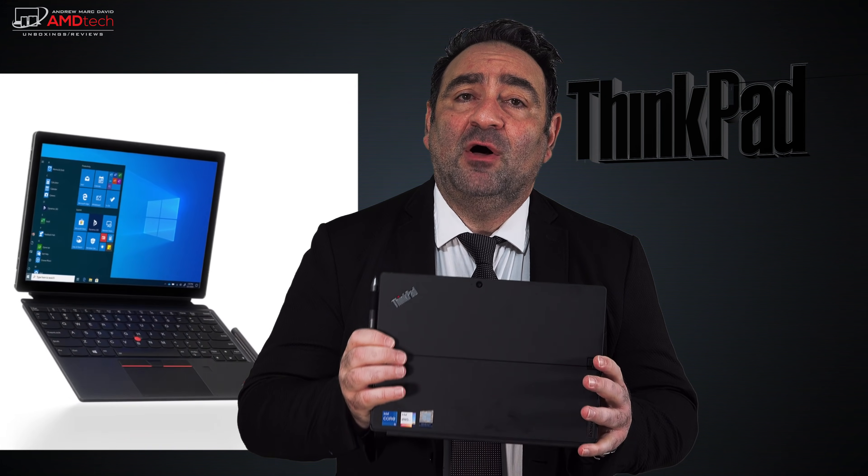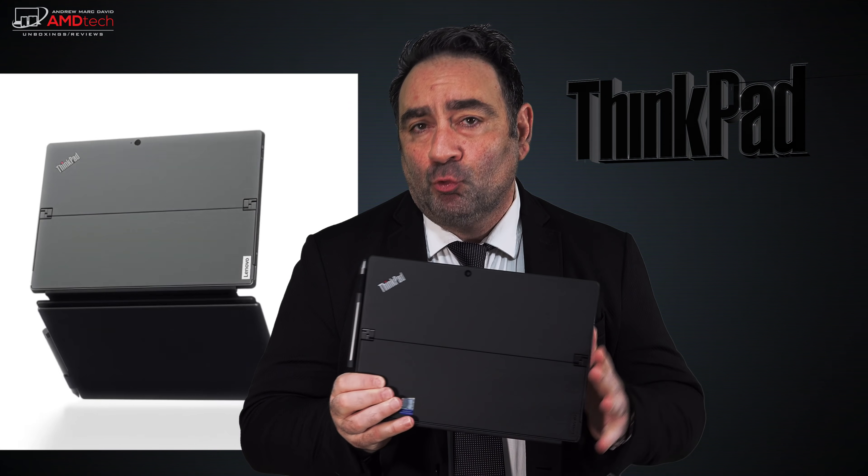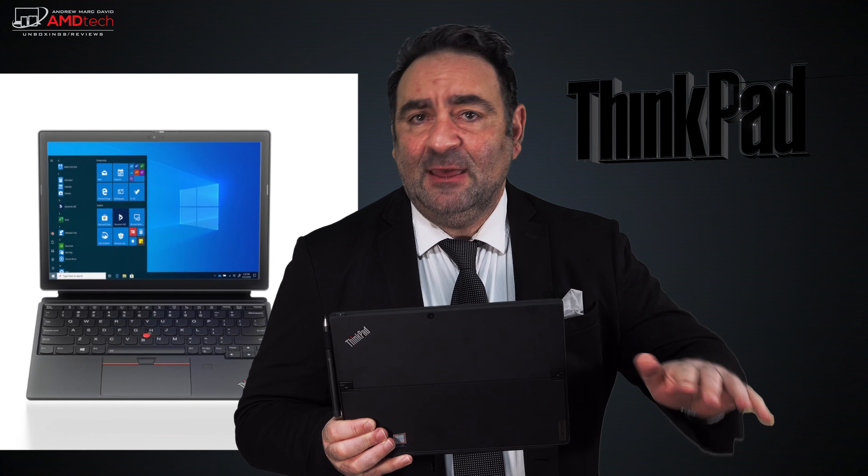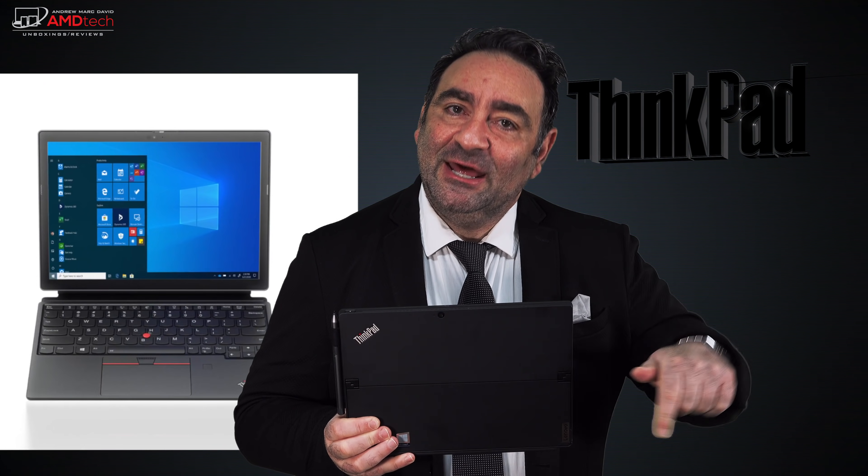If you follow my channel, you know I've reviewed my share of detachables and two-in-ones like the Surface Pro 7 and the Surface Pro X. I like that form factor — the versatility, the ability to use it as a tablet or connect a detachable keyboard. A couple of years ago I reviewed the ThinkPad X1 Tablet, a two-in-one detachable I really liked, especially with that legendary ThinkPad keyboard. They discontinued that line — until now. This is the ThinkPad X12 Detachable Gen 1.